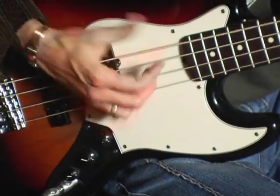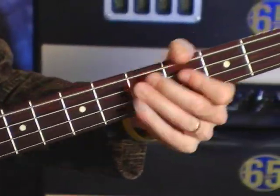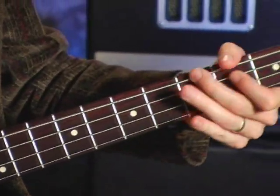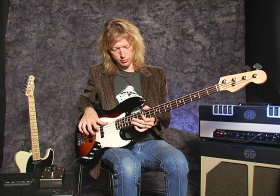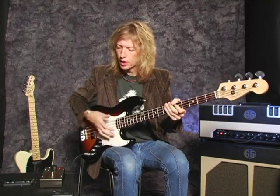Here's an example of the Bass Balls. I'll add distortion.